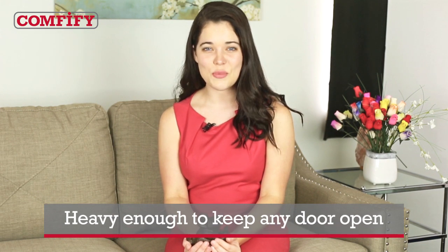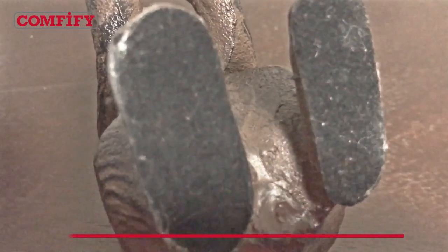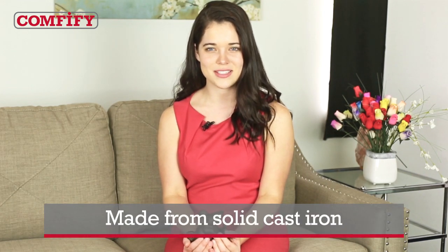It's also plenty heavy to hold any door open at any angle. Plus, this magical little mouse comes complete with felt pads on his little mouse feet so it won't chew up your floors. The cast iron mouse doorstop is crafted from solid repurposed cast iron, treated with a special coat for that old-timey rustic look, and looks simply squeaky no matter where you use it.